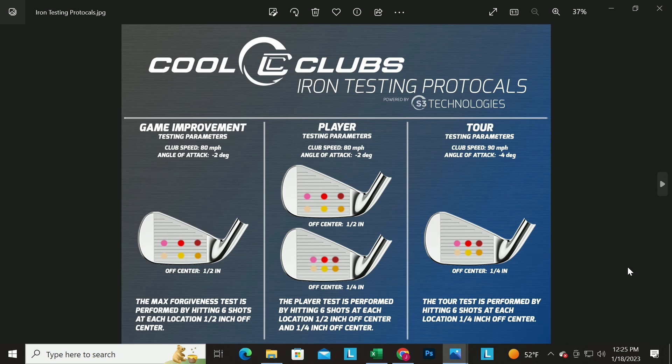The players category is large — not blades and not super game improvement. Golfers from scratch down to 18-handicap can play those clubs; it's a big category. Tour clubs are forged and forged cavity backs — relatively small heads — and you really should be close to scratch to play them or you're hurting yourself. The tests are designed to be logical for the players that are going to use them.